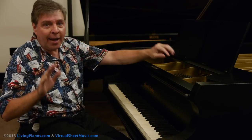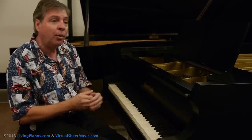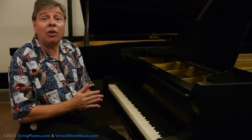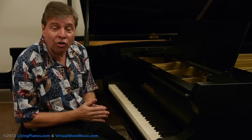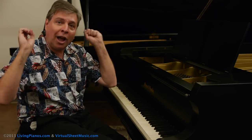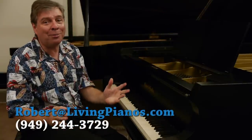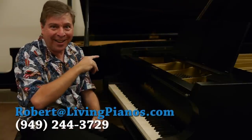To recap: when playing glissandos, be sure the angle is almost perpendicular to the keys so it's the nails that play the glissando. If you want to end precisely, you can use a different finger for the ending note. As long as you follow those rules, you should be glissando pain-free. Thanks for joining me — Robert Estrin here at livingpianos.com and virtualsheetmusic.com. Look forward to seeing you next time.